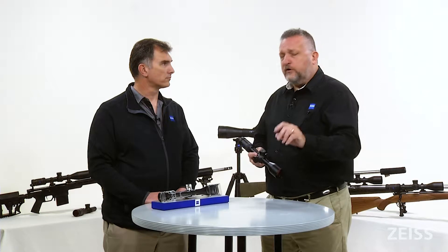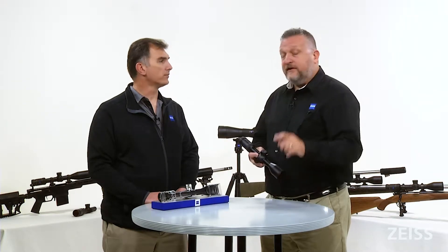This 3-18x50 has 103 minutes of elevation. The way I like to communicate that to folks when we're talking about turret elevation — they may not fully understand it — is that 103 minutes is a 300 Win Mag to 1800 yards all day long. That's a lot of yardage in this package.